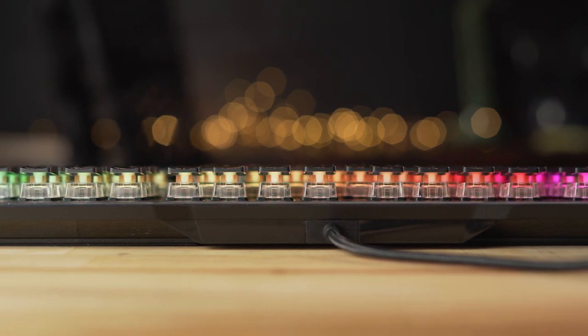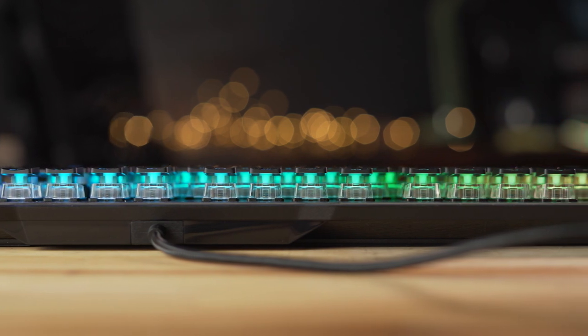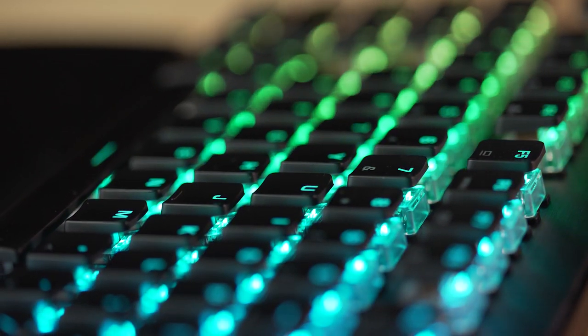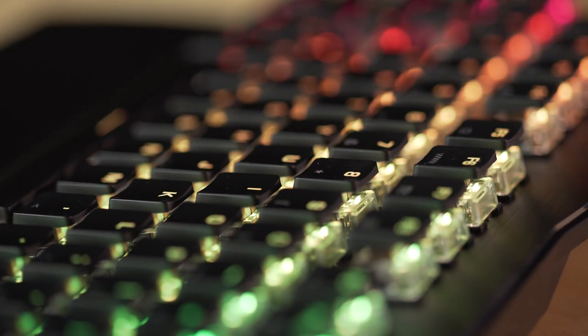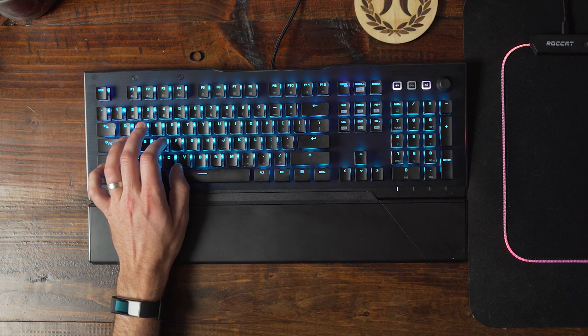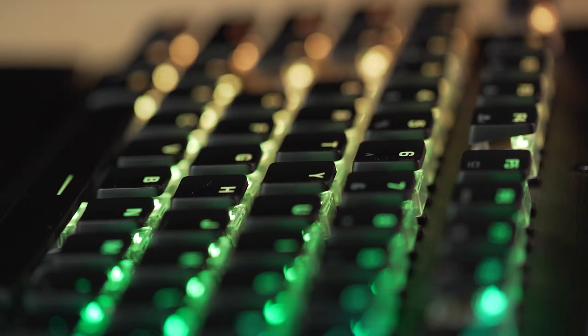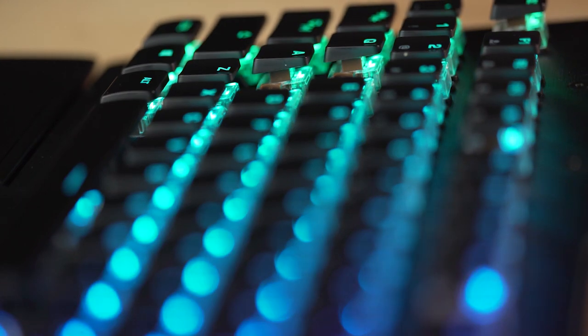Another main feature of the Vulkan 121 AMO is its RGB lighting, which is some of the best I've seen in a gaming keyboard. Because of the small keycap design that shows off a lot of the switch underneath, the LED RGB lighting shines through the clear switch housing really brilliantly. If you're off to the side, you get a straight shot into that RGB lighting, so it's quite bright and colorful. All the RGB lighting is customizable within the Rocket Swarm app, with some really cool functions you can apply.